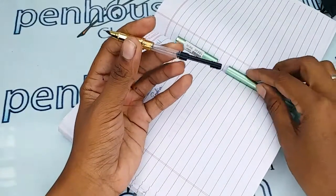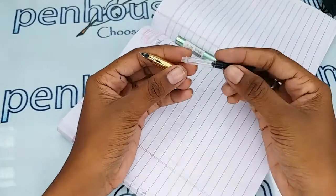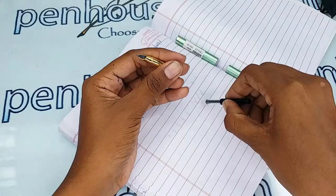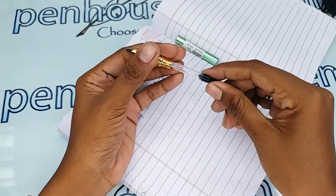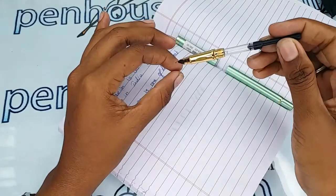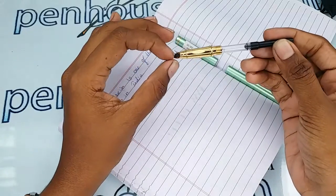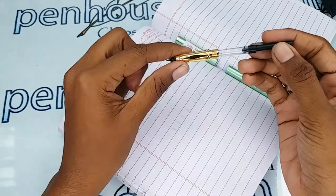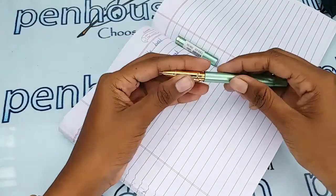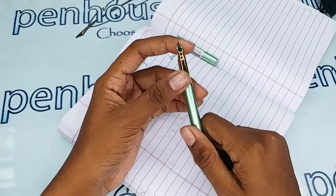The ink filling system is a cartridge-converter type. This is a converter — you can also use a cartridge for this pen. To fill directly, pull the converter down, dip it in the ink, and push it back. You can do this with the grip portion fixed, or remove it. If filling for the first time, do it with the tip portion dipped so the ink flows in. You can also fill it up and then shake the pen for ink flow.